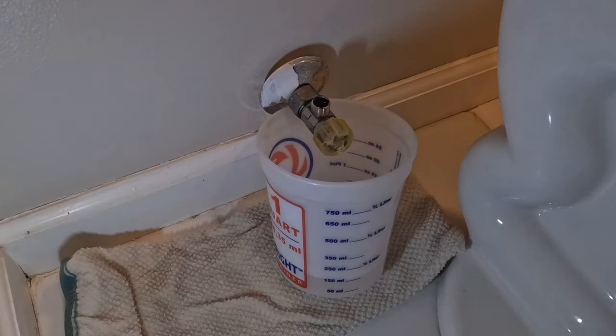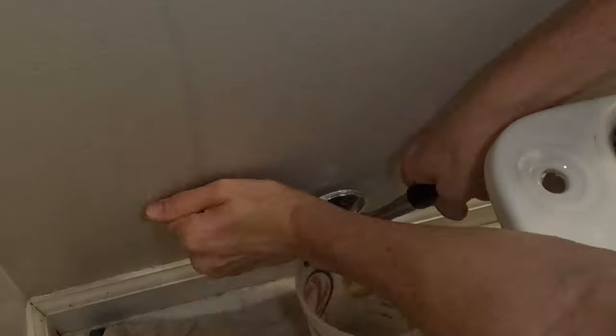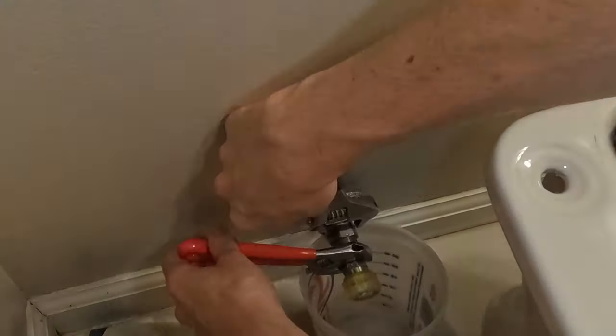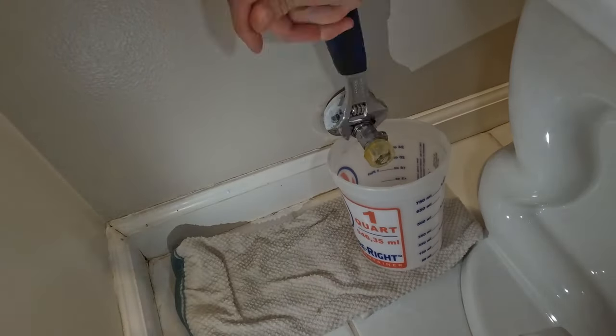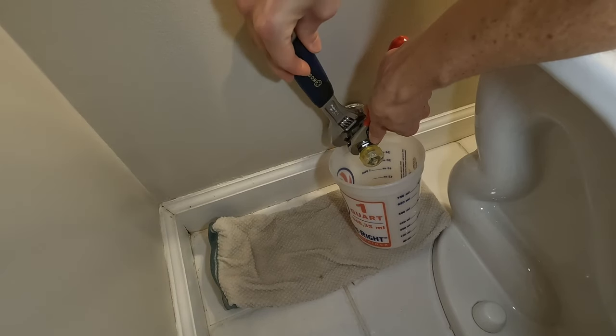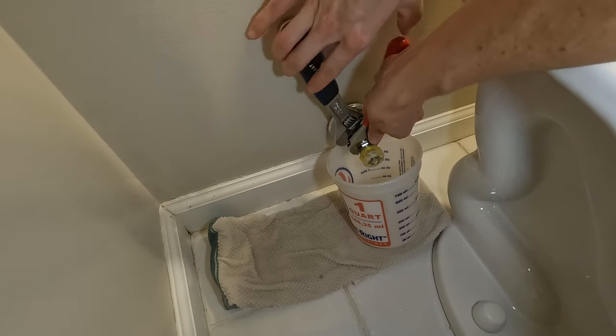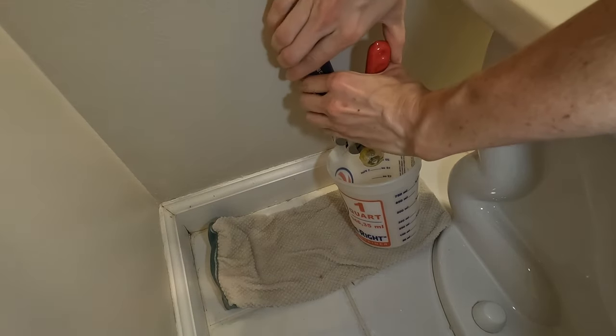I then allowed the remaining water to flow directly into the bucket until it stopped. Use two wrenches — one on the valve's middle and the other on the compression nut — to simultaneously loosen and remove the old valve. Avoid turning just the compression nut as this will only spin the entire valve. To ease removal, align one wrench handle to the left for the compression nut and the other to the right for the valve, and then squeeze both handles together.